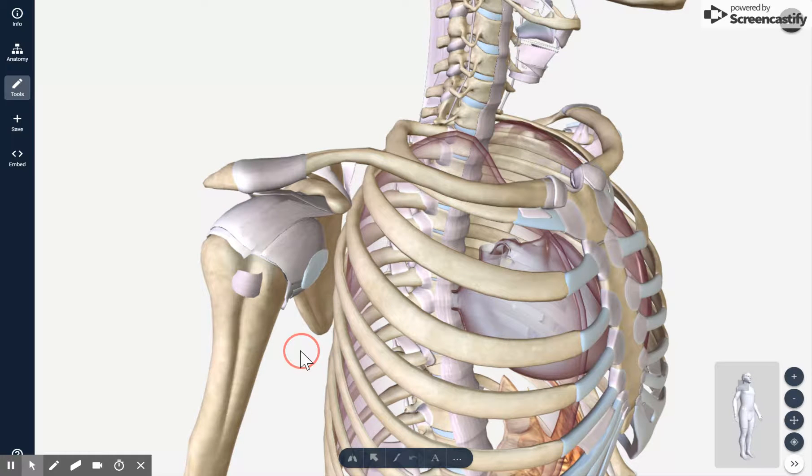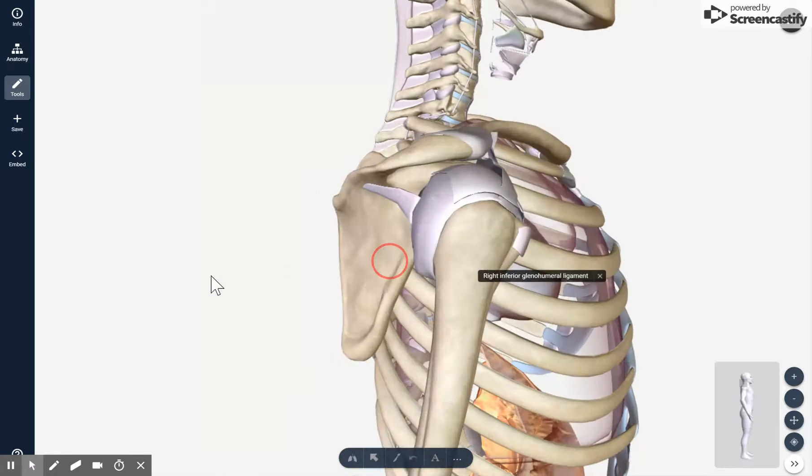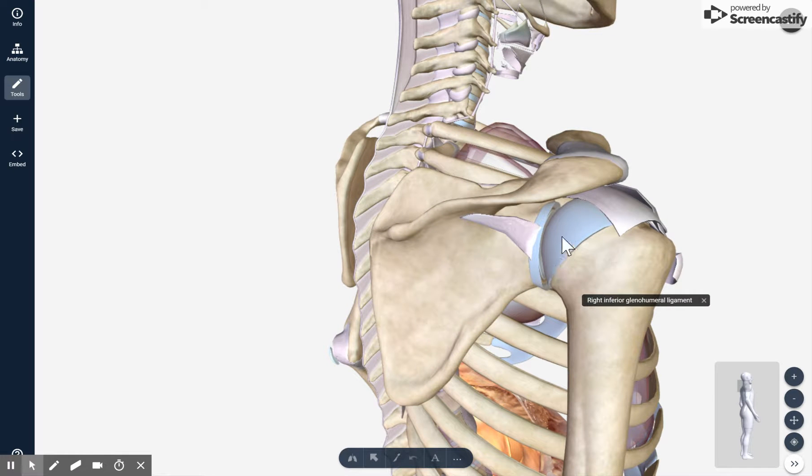Our third joint is the glenohumeral joint, and that comprises the superior, middle, and inferior glenohumeral ligaments — these three ligaments right here. This joint is where the humeral head articulates with the glenoid fossa. If we turn around here and remove the glenohumeral joint capsule, you can see that this is where the humeral head sits in that socket, or glenoid fossa.